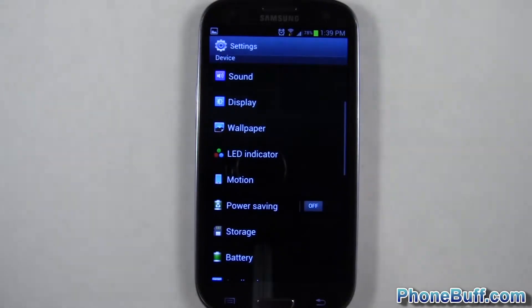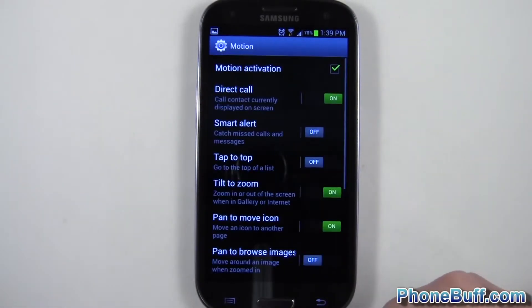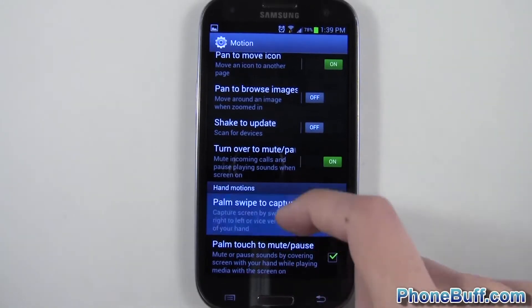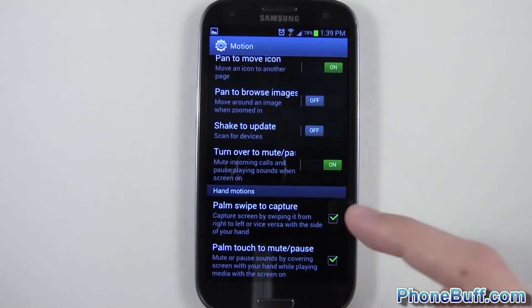But if it doesn't work on your phone, you have to go into the settings, go under Motion, and scroll down to where it says 'Palm swipe to capture.' Make sure this is checked on, because if it's checked off, you're not going to be able to do that.